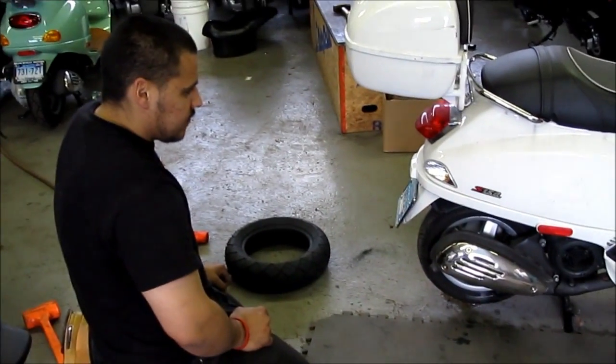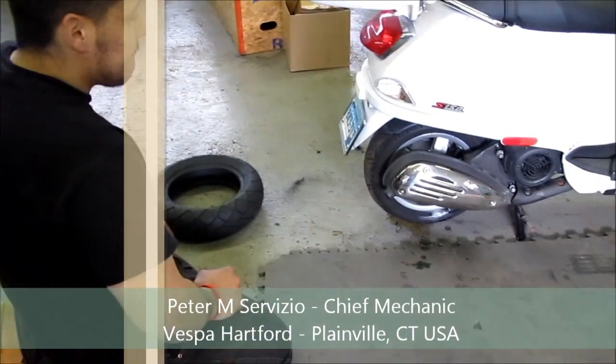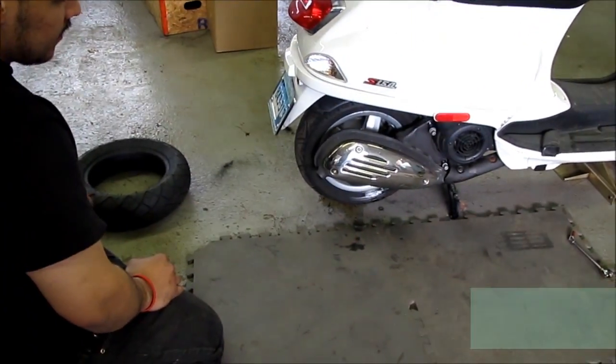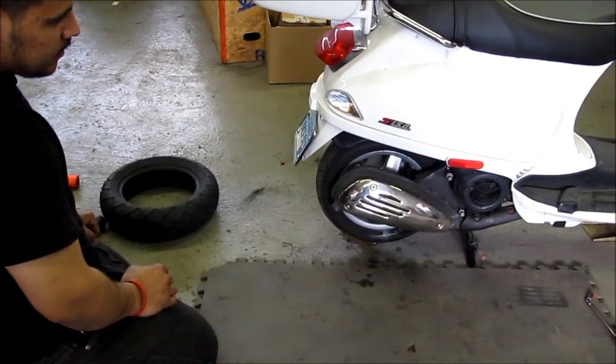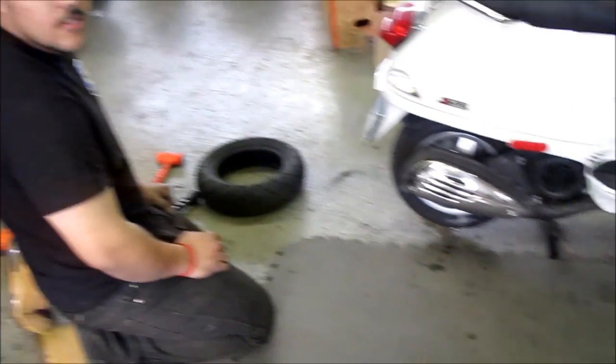Okay, here we are for another episode of Scooter Tips with Peter Cervizio. We have a Vespa S150 and we're going to be changing the rear tire and the front tire. We picked out the appropriate size tire from our tire rack over there.